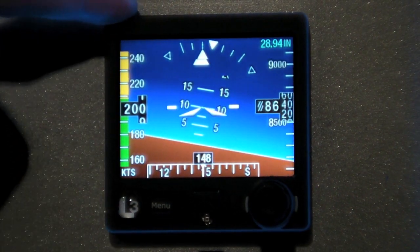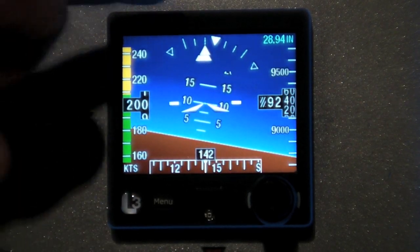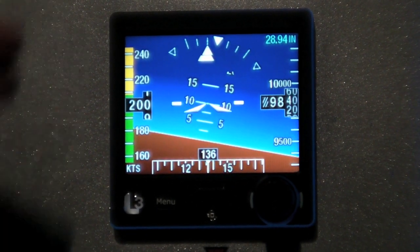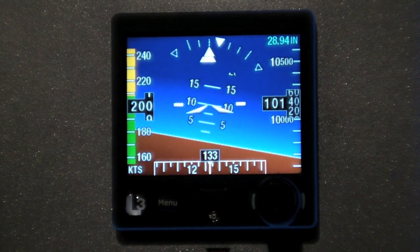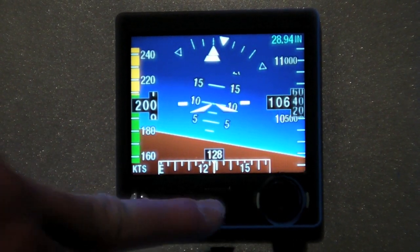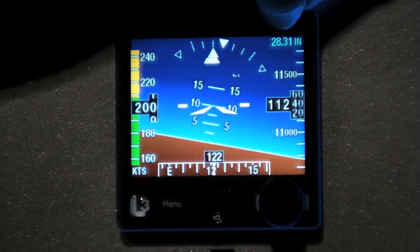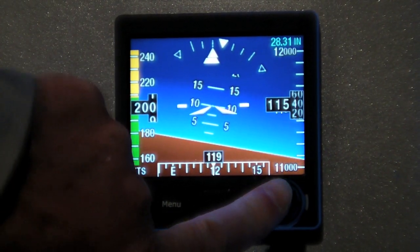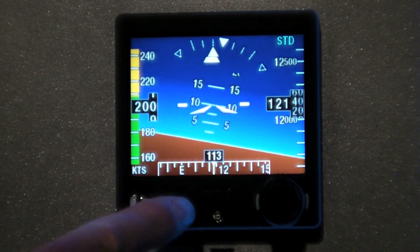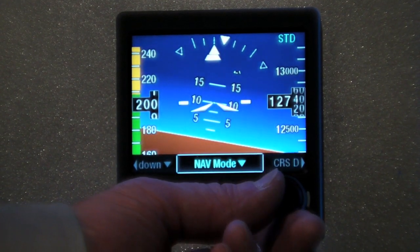This is the base unit, which does not have synthetic vision. As you can see, it has a gradient blue and brown, top and bottom — visually very appealing even without synthetic vision. Everything is accessible with these two controls: the menu and the knob. The knob controls your pressure setting, and for standard pressure at flight level 180 or higher, just one touch to push in and it goes right to 29.92.